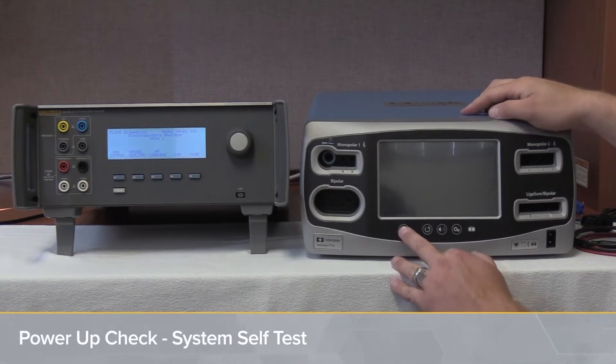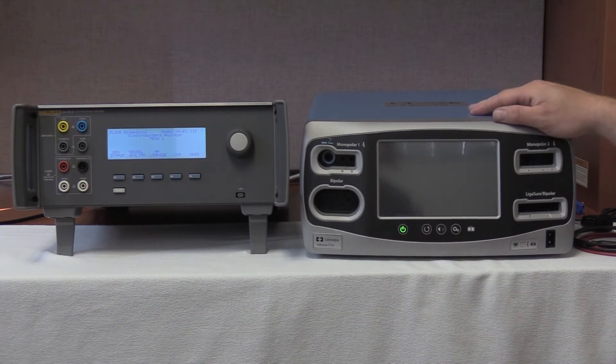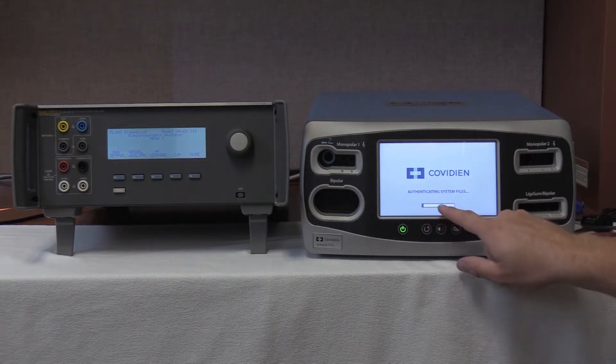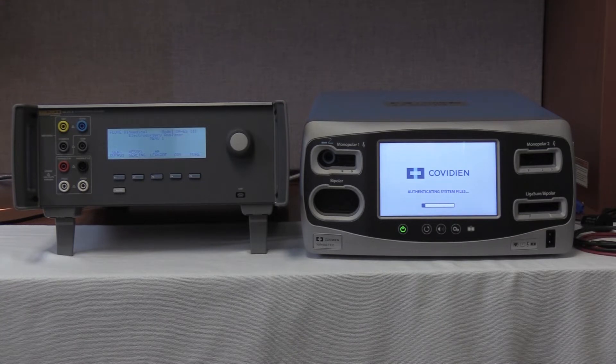To perform the system self-test, we're going to simply power the FT-10 on by pushing the power key. It'll turn to green, start its process, and the bar will show that it's booting. Once it's powered up, we'll have some tones and then all the quadrants of the screen will light up and the REM indicator will light up.